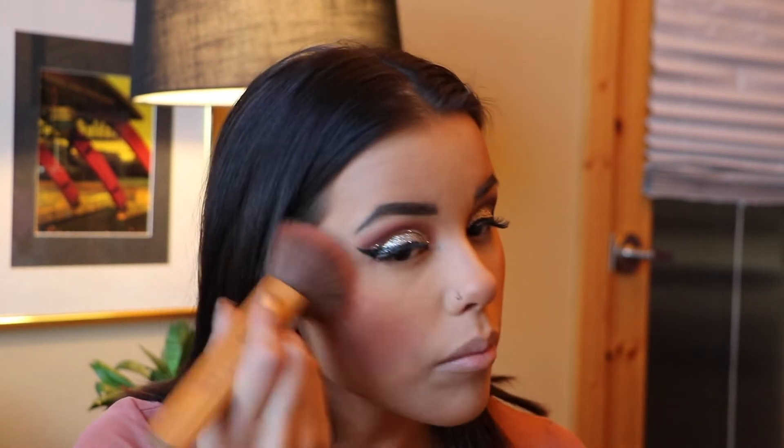I feel like my blush fades so much throughout the day so I usually put on a lot at the beginning, so just stay calm! I also like to hit the temples, nose, and chin a little bit just to warm things up. It looks more natural if you put blush everywhere you'd naturally get red.